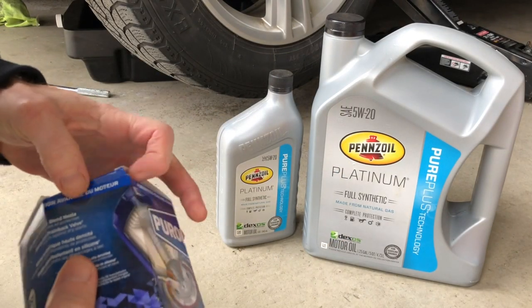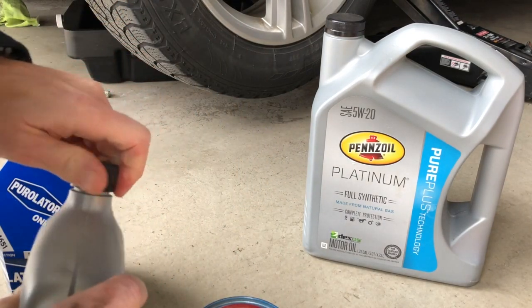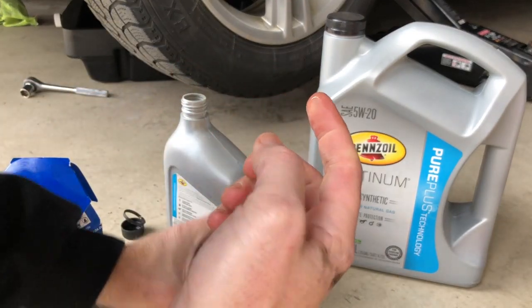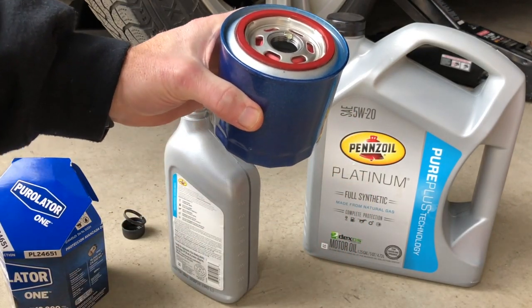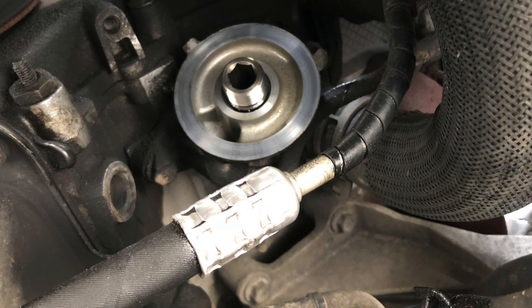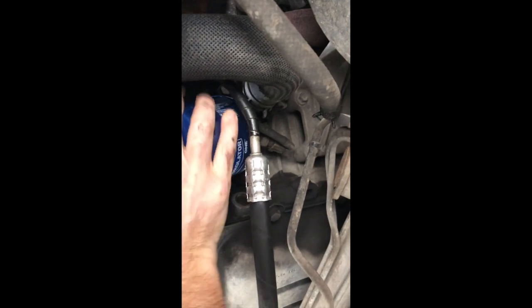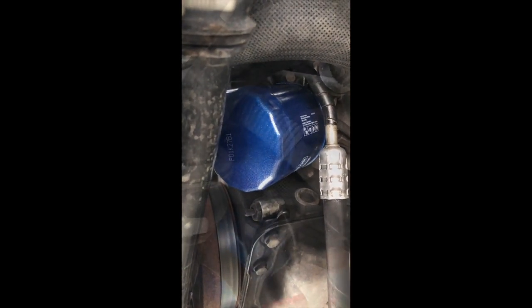Now what I like to do before I put the new filter on is coat it with some new oil around the gasket. Get a little bit of oil on your finger and coat around the seal like that. Try and get it up there, get it started. You want to go as hand tight as you can, and then use your wrench to do about a quarter of a turn.